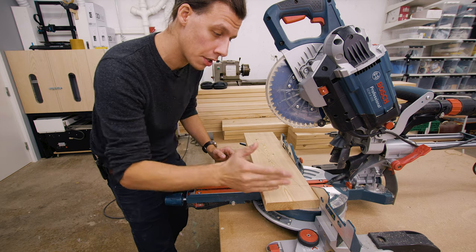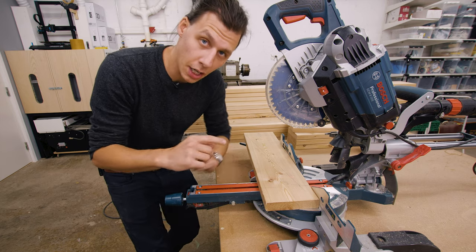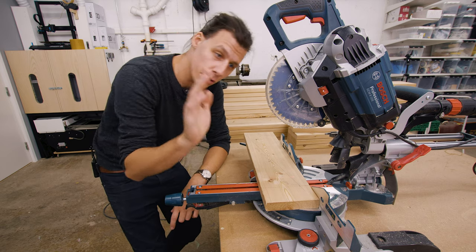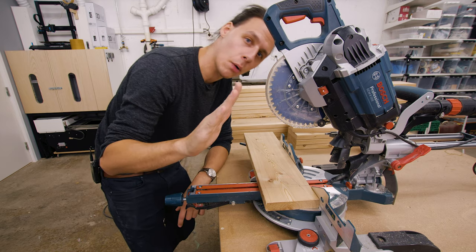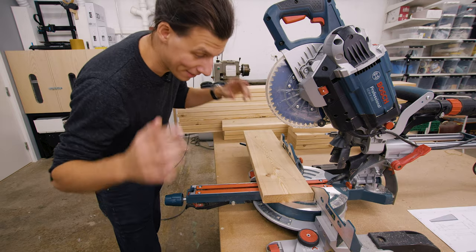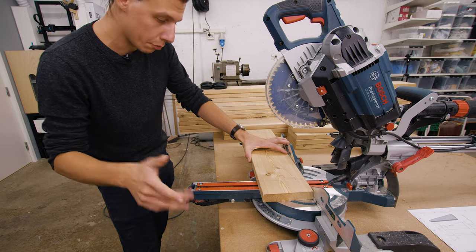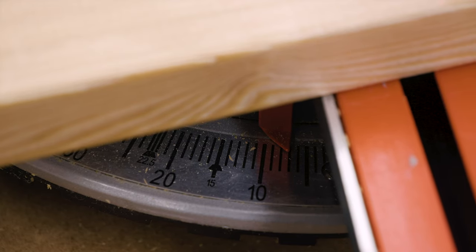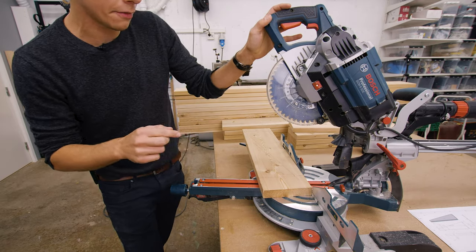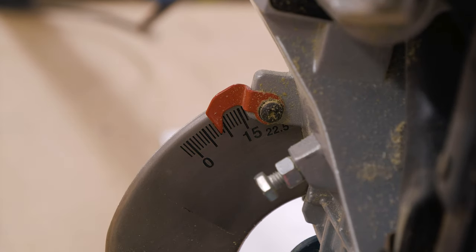I'll need to make one cut on the top and one cut on the bottom of each leg, and each of those cuts are gonna be composed of two different angles. So we have one angle that makes sure that the leg leans backwards, and one angle that makes sure that the leg leans inwards. This first angle is gonna be 82 degrees sideways, which should be 8 degrees off of 90. And the other angle is gonna be 76 and a half degrees, which means that I need to lean this blade over 13 and a half degrees.